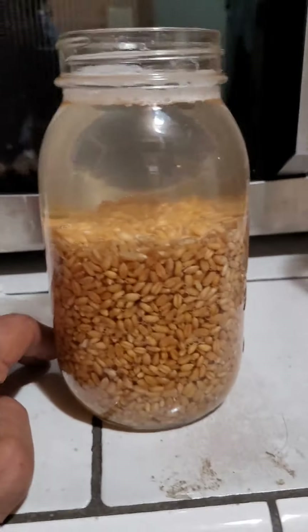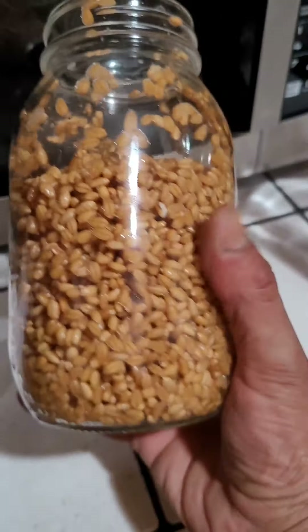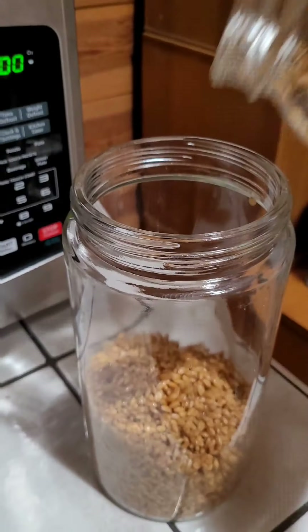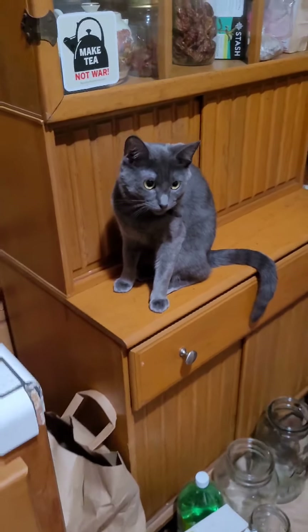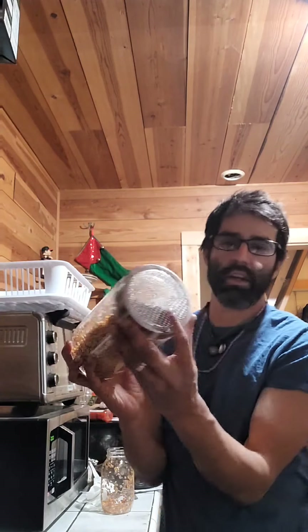I'm going to drain this. This is what it looks like after they have reconstituted and are ready to sprout. That is drained. So they're going to go in here now, and our lid goes on. They're just going to stay like this, and they will start sprouting in this jar. That's what the breathable lid is for right here.